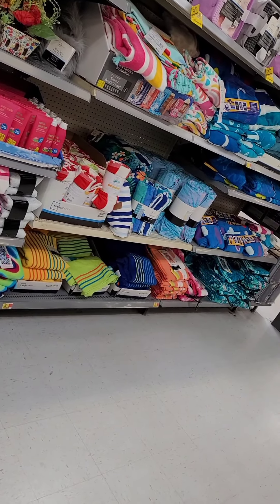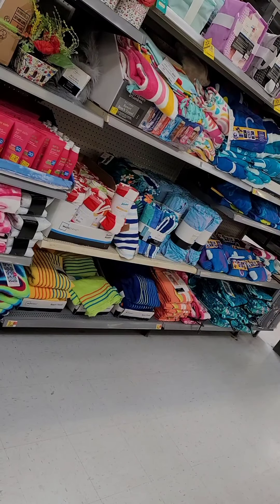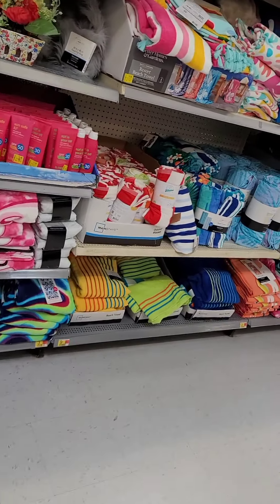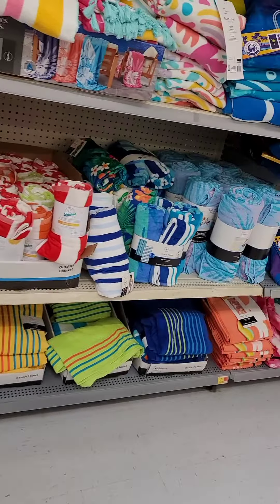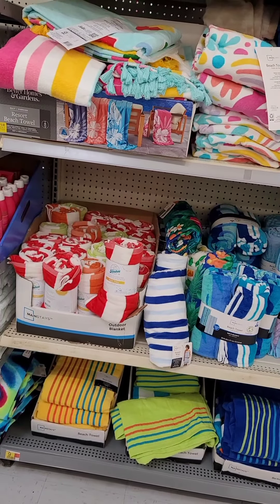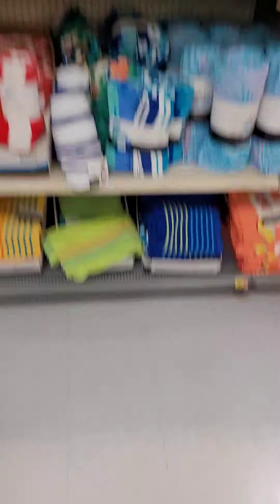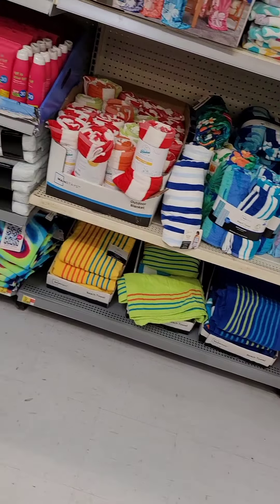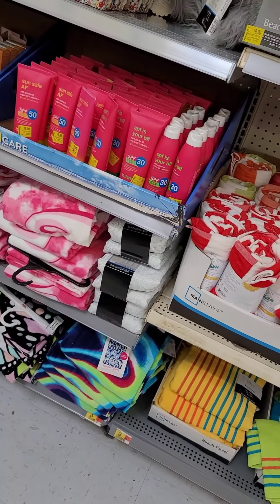They got all the towels — the beach towels and stuff. If you need some beach towels, come on over here. They also got sunscreen on sale for $5. I don't know how long that's going to last.